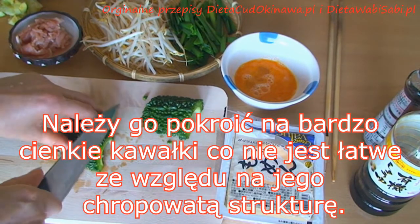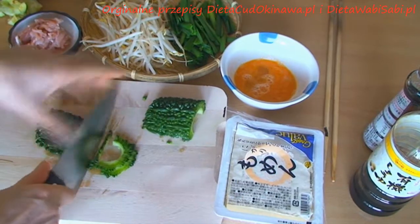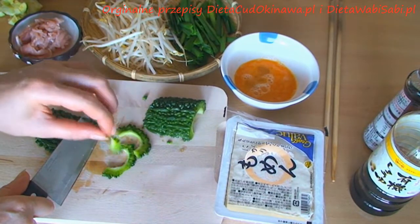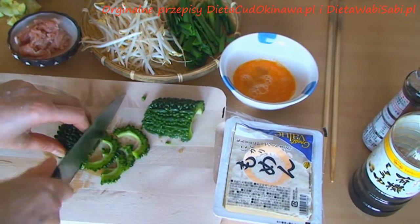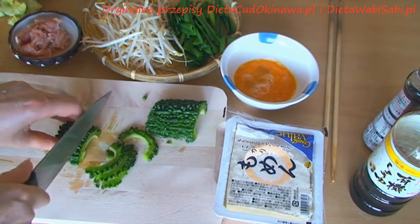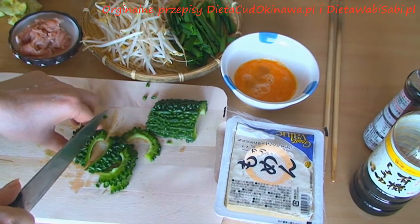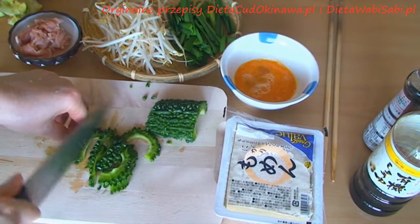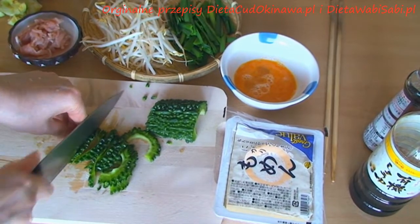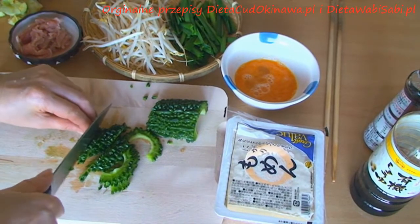Try to really chop it very thin, just like this — very thin. It's very difficult to chop it very thin because this has a not-so-smooth surface, so it's kind of a challenge, but try your best to chop it in very thin slices.